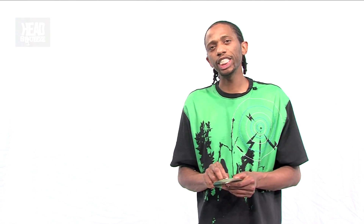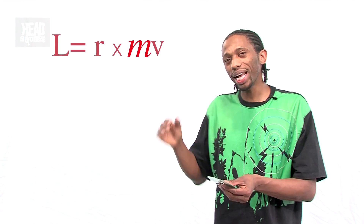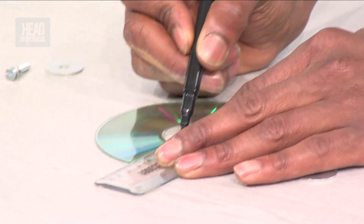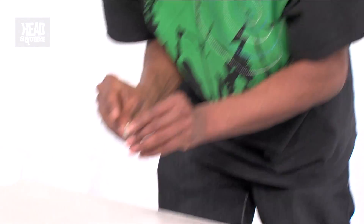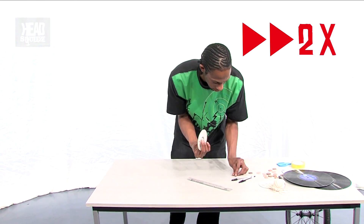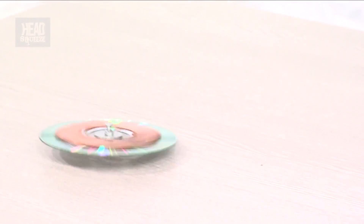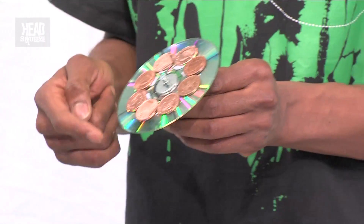How about we change M? M just stands for mass — basically how much it weighs. So we're going to change it and increase it. If we increase the mass, we should expect the angular momentum to increase. We're going to stick two-pence coins around the outside of this CD. You could try this at home — take the two pences and stick them to the edge.